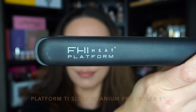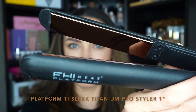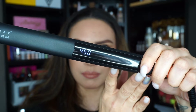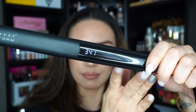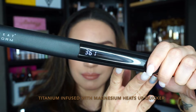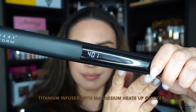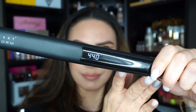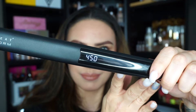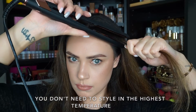This is the tool I've been using — it's from FHI Heat, the one-inch titanium flat iron. I left this here in real time: it took about 20 seconds to heat up to its full capacity. I thought that was pretty fast. I've had flat irons before that seemed to take forever to heat up. This one went from zero to 450 fast — about 20 seconds.